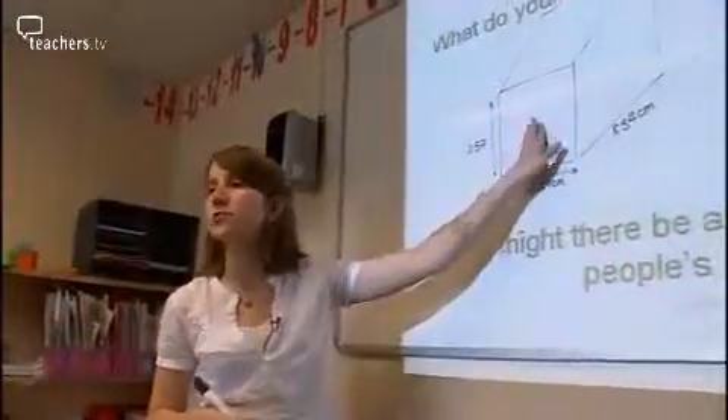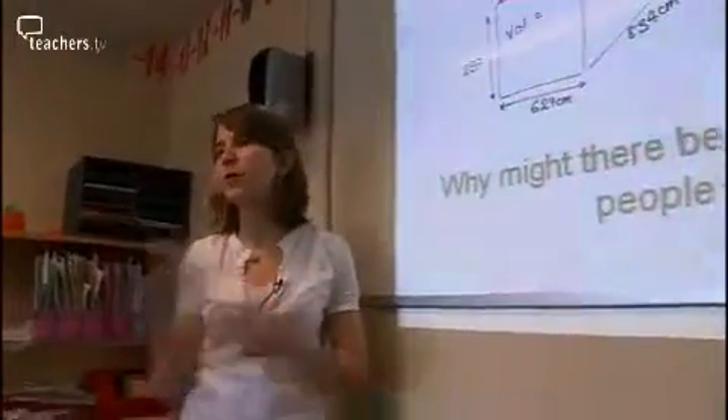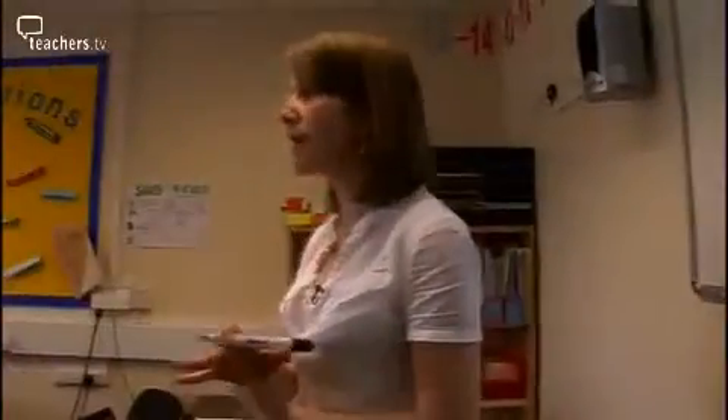What did you get for the volume of the classroom then? Oh, the volume of the classroom — it's a big number. Just tell me the digits: one four six six zero seven one nine two. Like that? Yeah, and that's centimetres cubed, yeah? Okay.